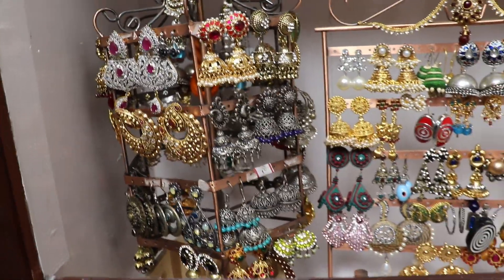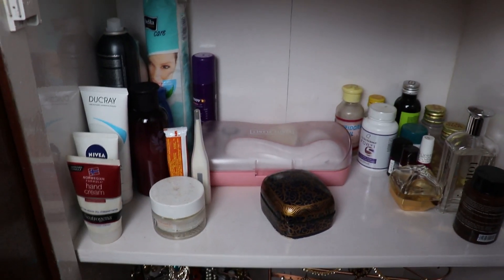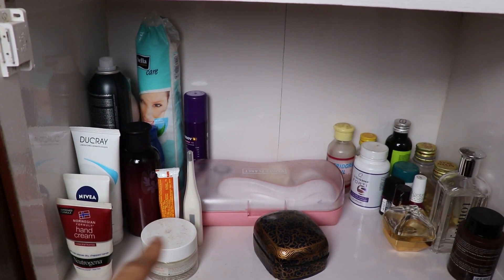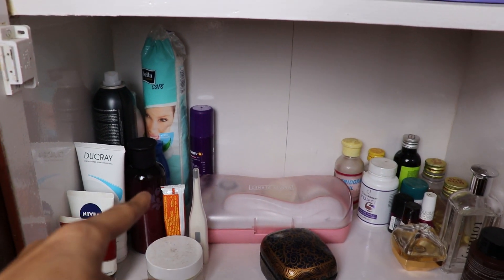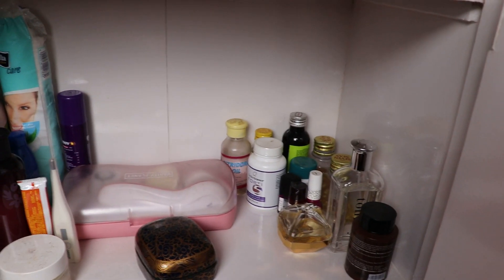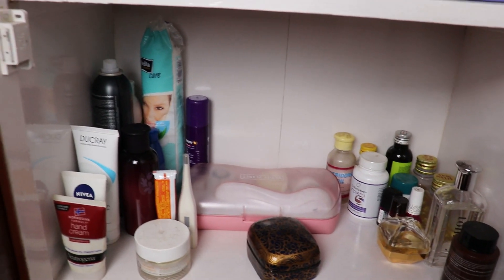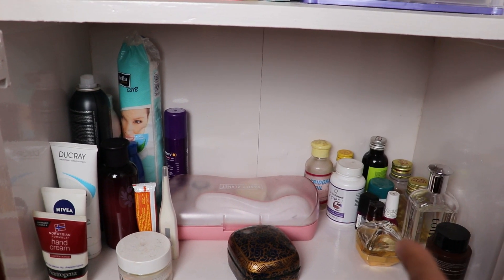So yeah, these are my earrings. Next up here in this shelf I have my face wash, hand cream, a night cream, my toner, some cotton, pain relief sprays, perfumes, my face brush and all that. These are some miscellaneous items. Some of my tablets are also kept there.